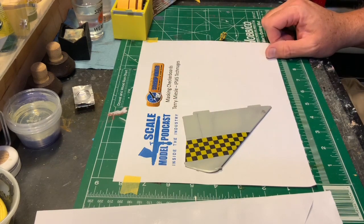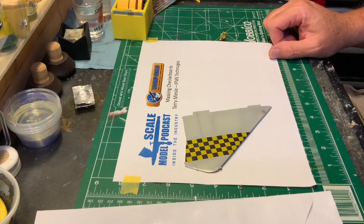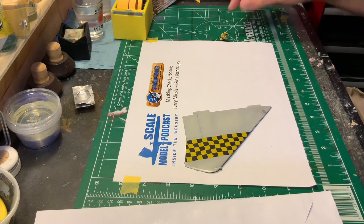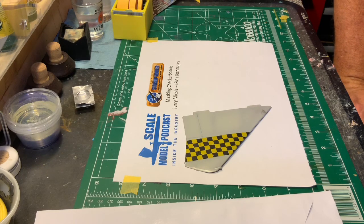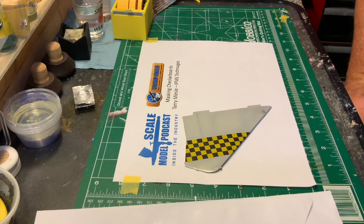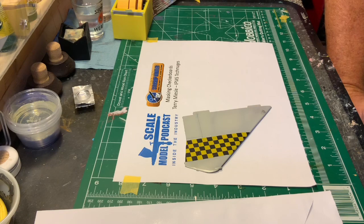And I still maintain nothing looks better than checkerboards — prove me wrong, really prove me wrong. I want to see some curved checkerboards out there. I want to try masking plaid — we'll see what happens with that. So until next time, this has been Terry Measley for the Scale Model Podcast. Keep on painting, guys — the contest is coming up soon. We'll see what happens. I want to see something good. Impress me. Bye.